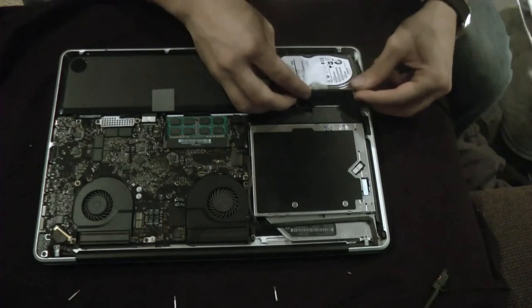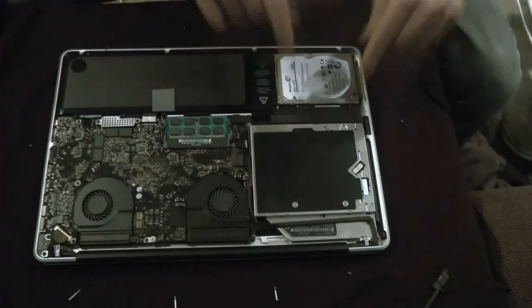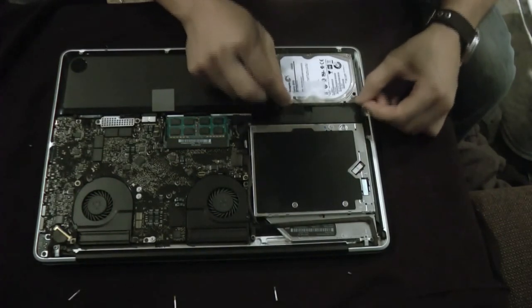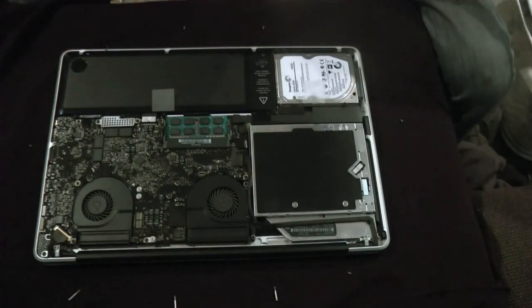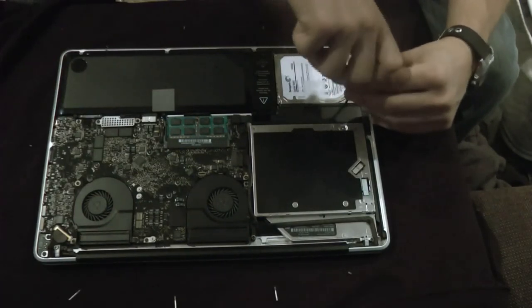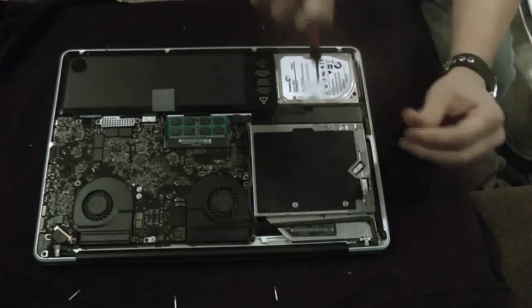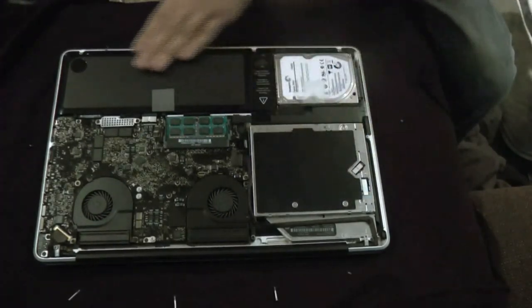There's a specific way this needs to fit — it falls dead-on between two little sockets. Apple has this stuff nice and tight. I'll go ahead and tighten these two screws and get the black flap back on. The only thing I'm adding to this computer is this solid state hybrid drive.